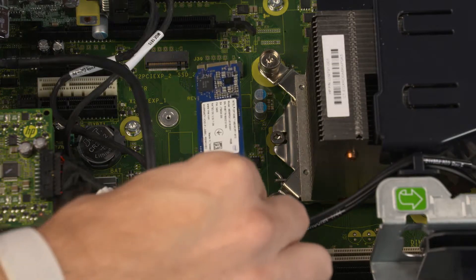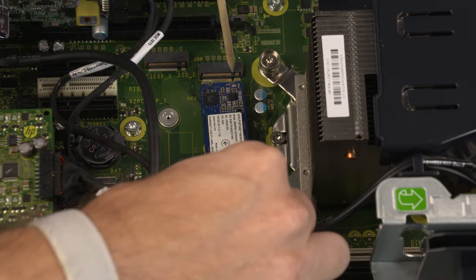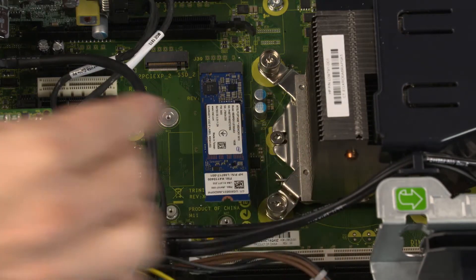Align the notch in the solid-state drive with the key in the solid-state drive slot on the system board. At an angle, gently insert the solid-state drive into its slot on the system board.